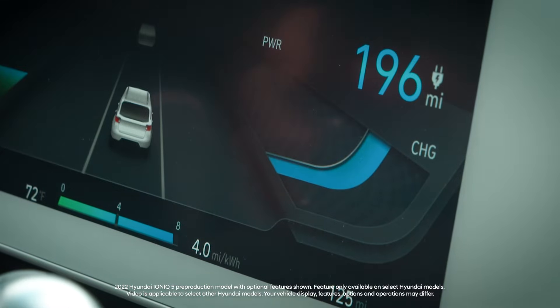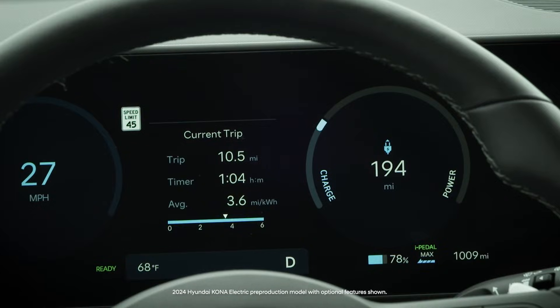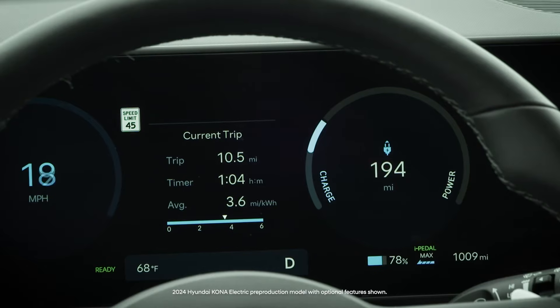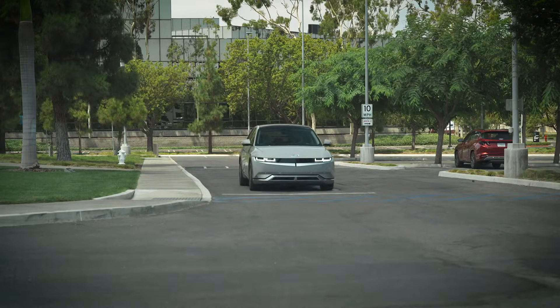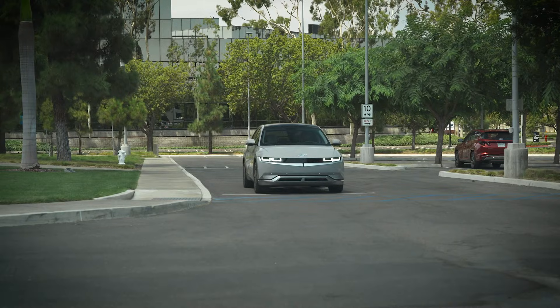The Regenerative Braking System on your Hyundai electric vehicle recoups and stores energy when the vehicle is decelerating. The Regenerative Braking System can also be used to bring the vehicle to a complete stop using two unique features.